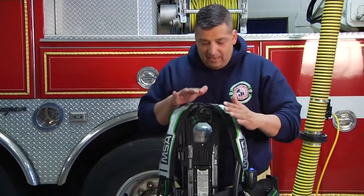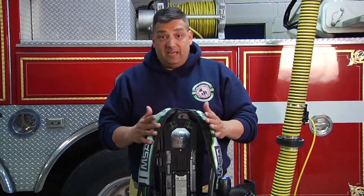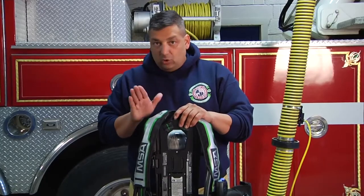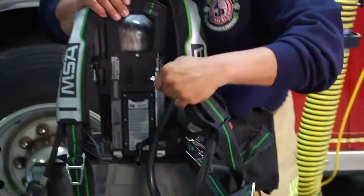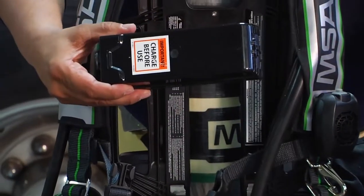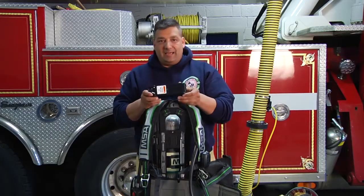The other thing I like to talk about with this MSA SCBA is that it's one battery — one battery does all. You take the SCBA buckle, stick it in, the battery comes out, and we can put it on charge, then take another battery and drop it right back in.